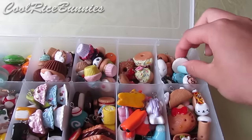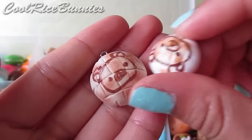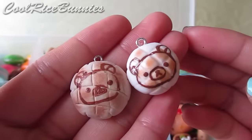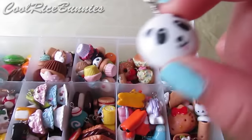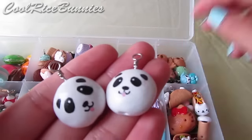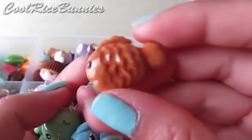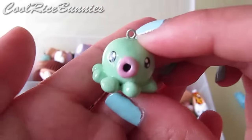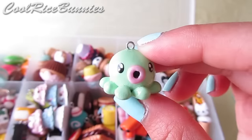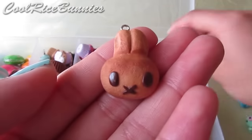Now I have squishy-inspired or plushy-inspired charms. I have this Rilakkuma steam bun and a newer version that I made — I have a tutorial on this linked below. These are panda bun squishy charms. I also have a bread fish which is Rilakkuma-inspired, an alpaca plush charm, and a taco or octopus charm that is painted. And a bread bunny.